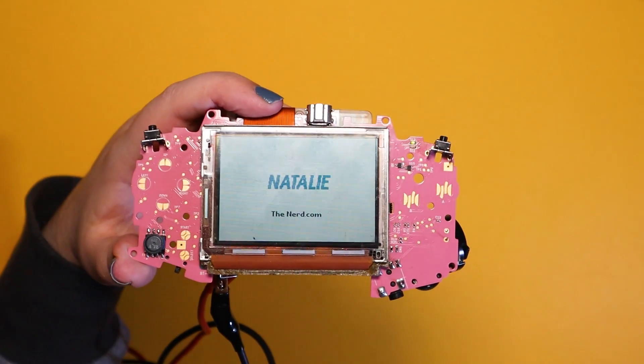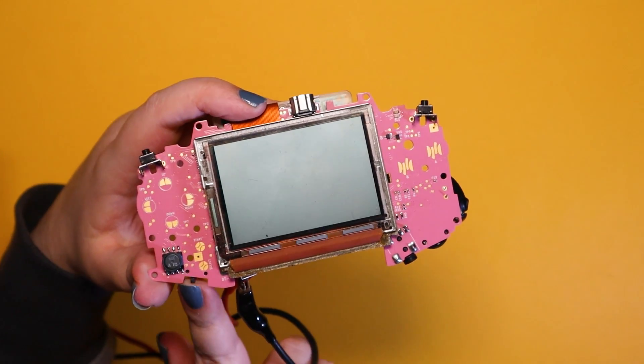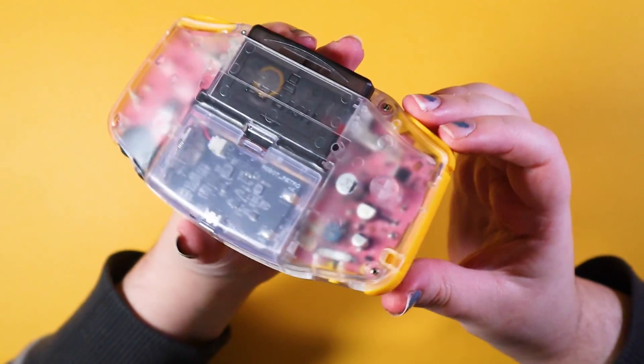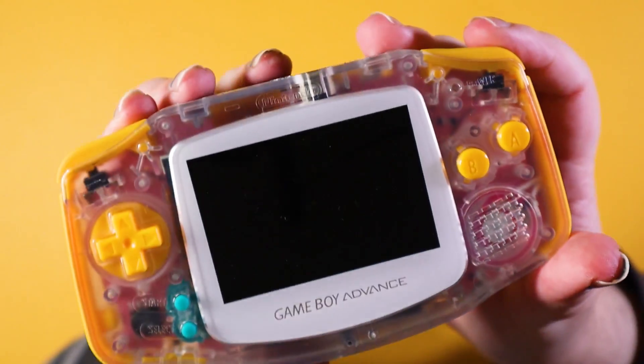For the colour scheme of the actual mod, I wanted to get one of those crystal clear shells like I had for my other board. I wanted to try out Funny Playing's new IPS laminated kits, which unfortunately meant I could only get this frosted shell — but that's okay because I can still see my pink PCB through the shell.